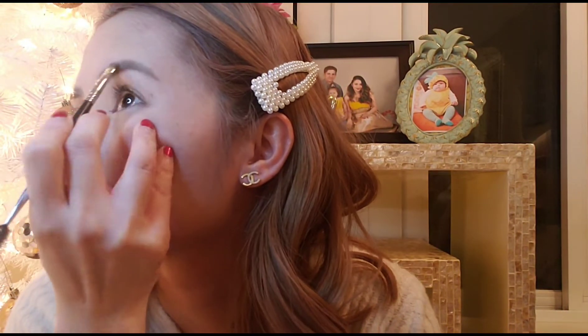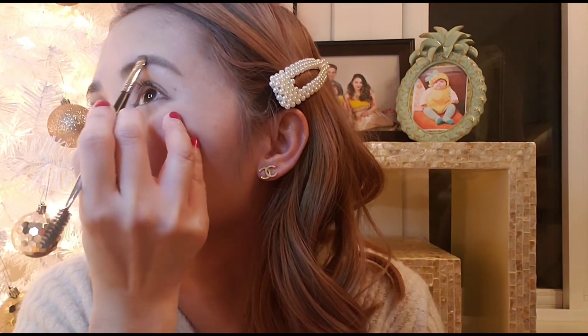The next thing I usually do after setting my foundation is do my brows. I use the M158 from Morphe and then my NYX contour to do my brow — not much actually. And then I brush it with Anastasia Beverly Hills clear brow gel just to tidy my brows.